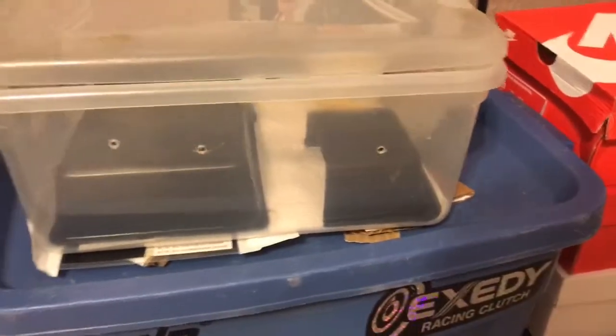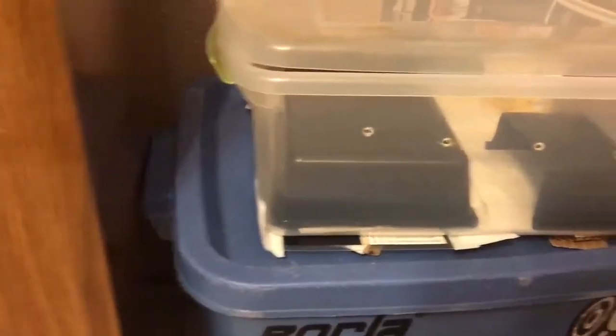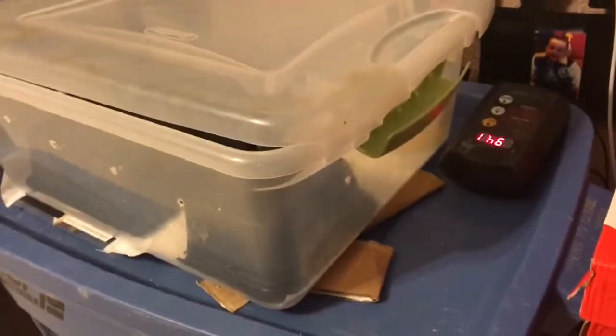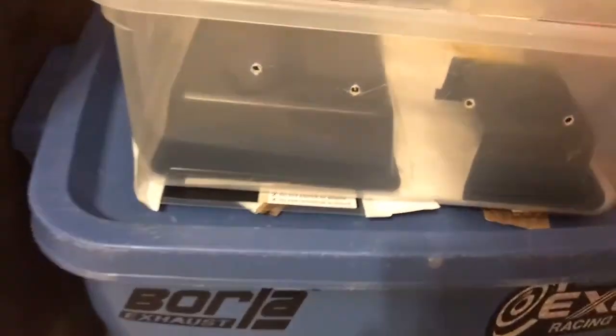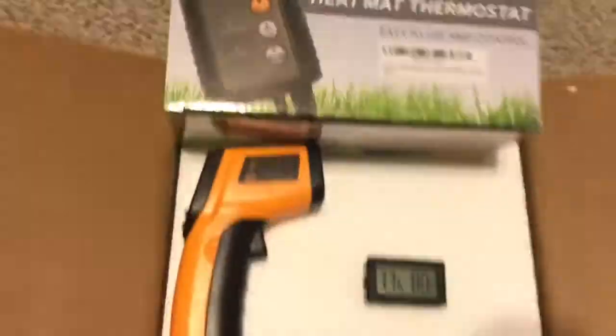Got the heat mat right under there, it's working good. I ordered another one as a backup. Got a couple ventilation holes — if you guys know if I should put more holes in it to keep the humidity just right, just let me know. It's my first time keeping a ball python, so just getting started. Any tips will help.